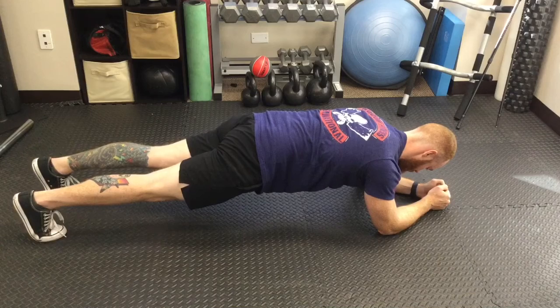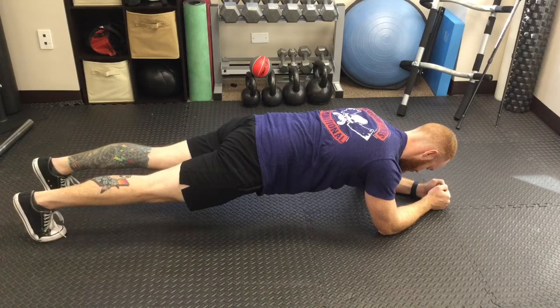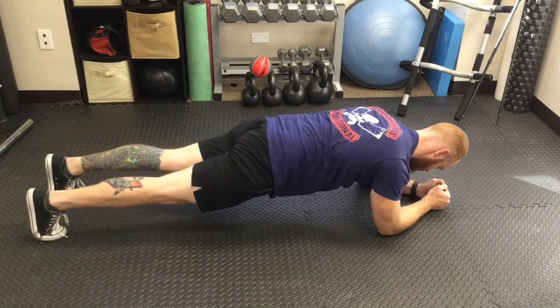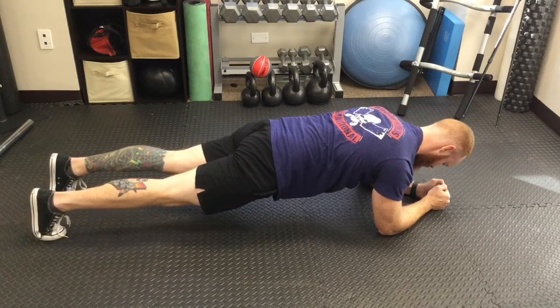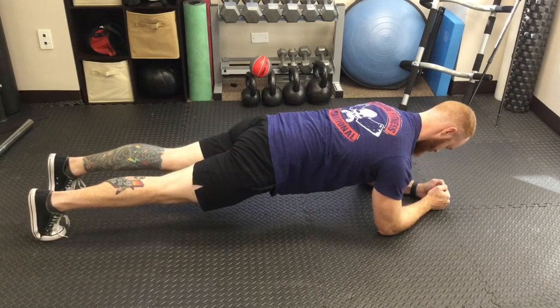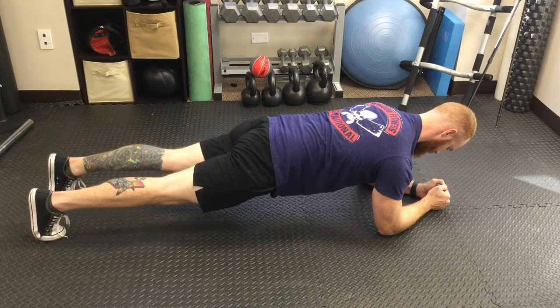Another thing people sometimes struggle with is the upper body part of the plank, and sometimes they forget about it. We want to make sure you're keeping your shoulders over your elbows, keeping your neck extended with a slightly tucked chin — which is perfect how he's doing it — and then push away with the upper body, so the upper back is also nice and flat like the lower back. That's a perfect plank position.